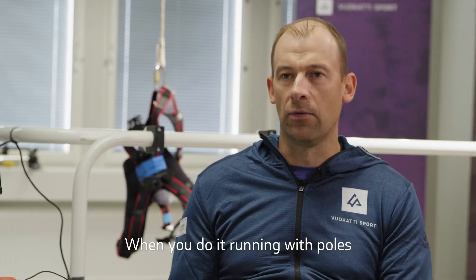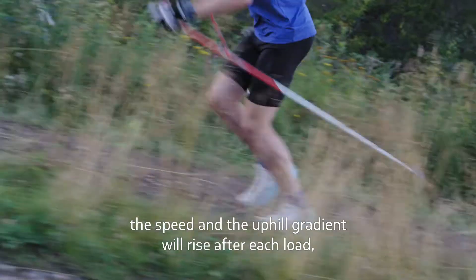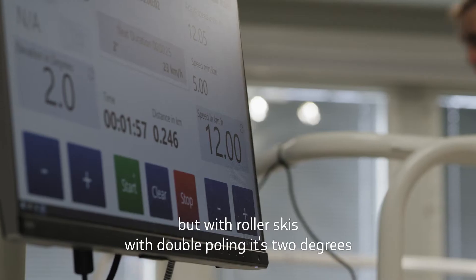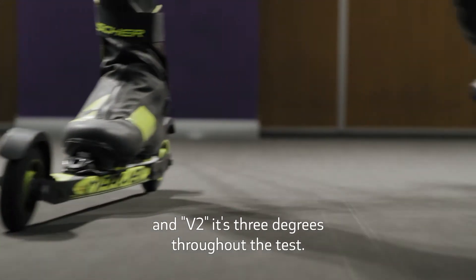When you have done it running with poles, the speed and gradient will rise after each load. But with roller skis and double poling, it's two degrees, and V2, it's three degrees throughout the test.